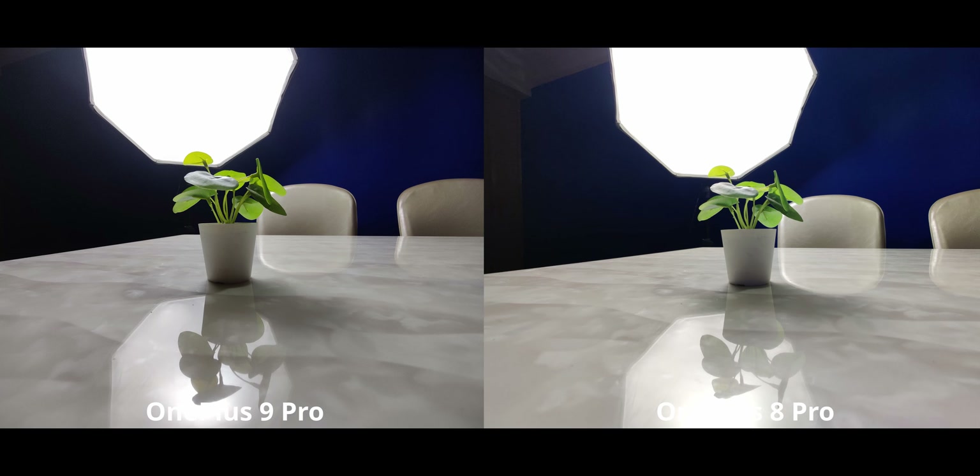Moving on to the ultra-wide cameras in similar harsh conditions: I like the OnePlus 8 Pro for exposing the shadows a little better — you can see the wall has a bit more color. But the OnePlus 9 Pro with higher contrast looks really nice; the subject has enough light, the contrast is well balanced, and it looks natural. The lighting has been maintained just as my eyes saw it — that's really nice on the 9 Pro.